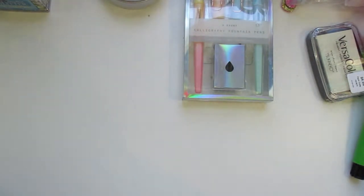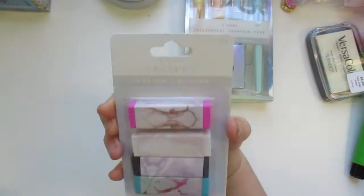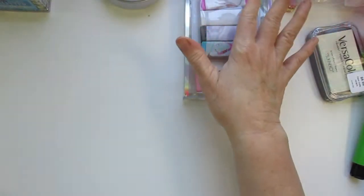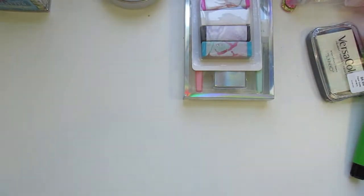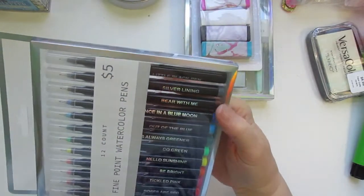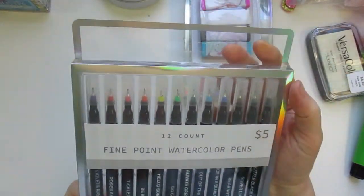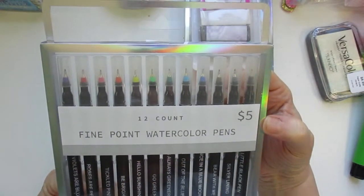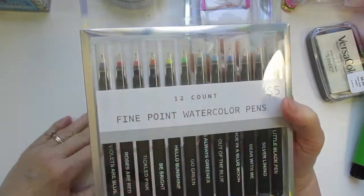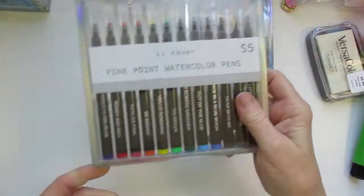I found these erasers, which I thought were really cute. I believe that's paper across there but that's the colors they had — and they were only a dollar. Then I did find these watercolor pens. They're fine point and they have the color written on the side. I'm really anxious to see if these are water soluble — if you run a paint brush through it and you can paint with it. It's just fine point watercolor pens, so I want to try that out and see.